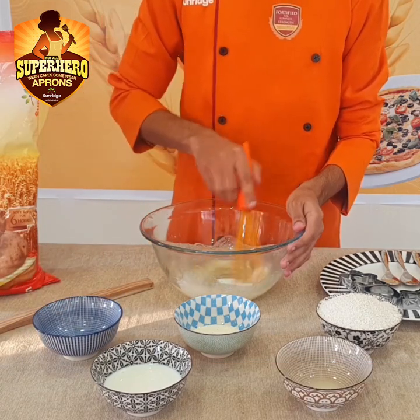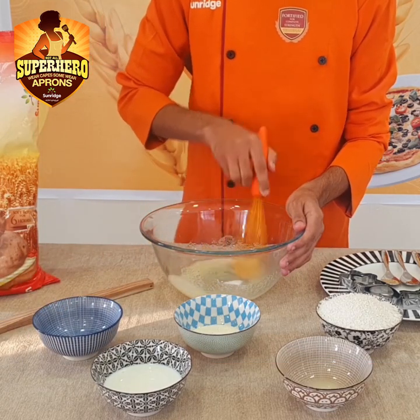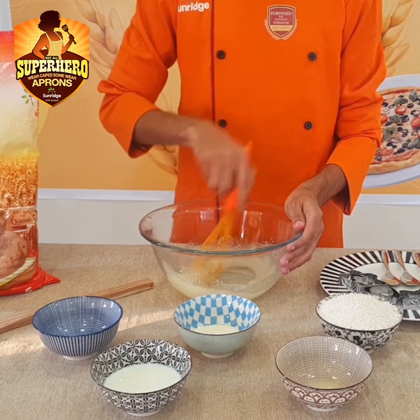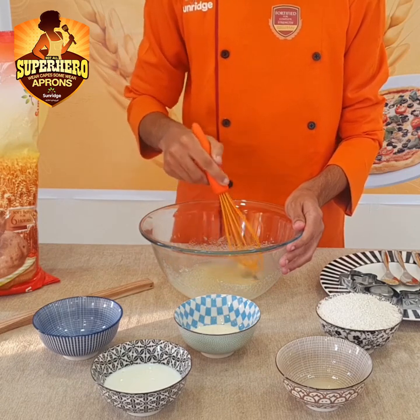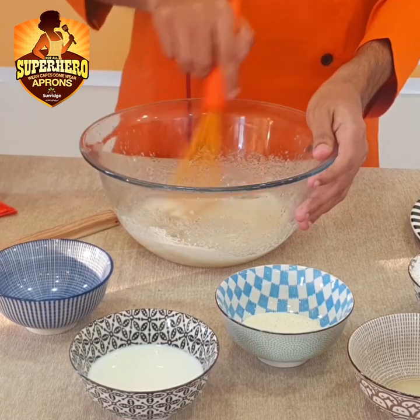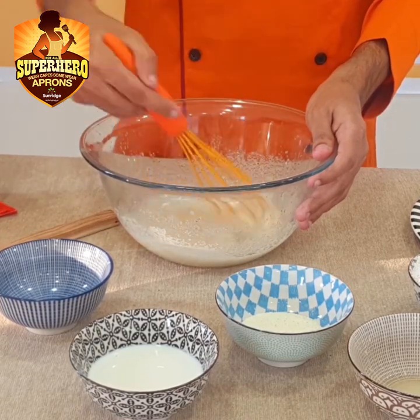Mix it well and whisk it well for 2-3 minutes so that it is light and fluffy.